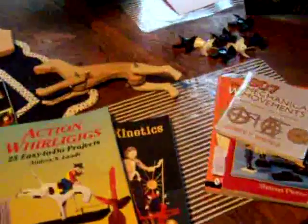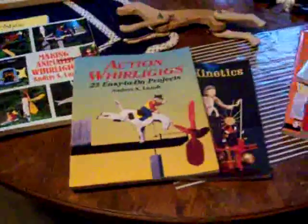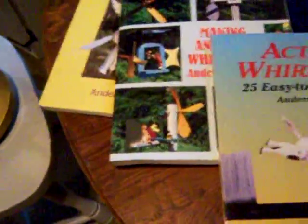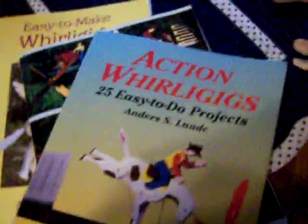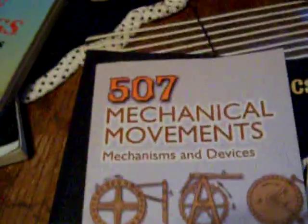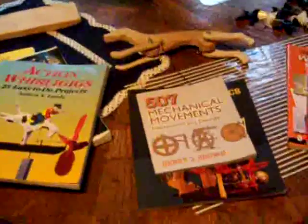Getting the kids involved is a great idea. Making a whirligig — give it some thought, it's a great suggestion. The books I recommend again: Anders S. Lund — Making Animated Whirligigs, Action Whirligigs, and Easy to Make Whirligigs — three of his many books, all great. Also Robert Frost's Creative Kinetics and Henry T. Brown's Mechanical Movements. Hope I answered your questions. Have a lot of fun with the kids. Thanks for watching!